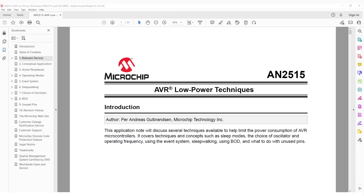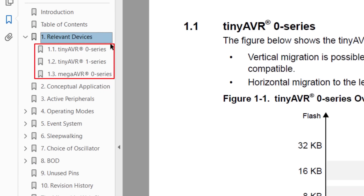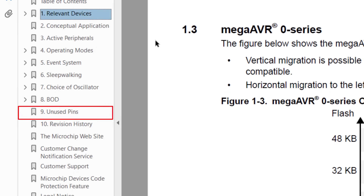To turn off all the unused IO pins, we're going to use the datasheet as well as AppNote AN2515, AVR Low Power Techniques — link in the description below. Let's start with AN2515. Jumping to Section 1, Relevant Devices, it shows us that this AppNote covers the Tiny0, Tiny1, and MegaAVR0 families. While our Tiny2 is not in the covered devices, much of the content will still be very useful. I recommend reading the whole AppNote, but I will jump to the most relevant section for this video, which is Section 9, Unused Pins.